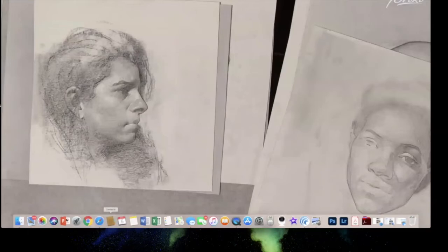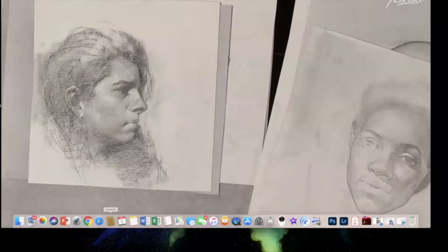Bowman describes going to an open drawing evening with friends in Brooklyn, sitting with a model, sketching on their laps while having a glass of wine — a very casual setting.